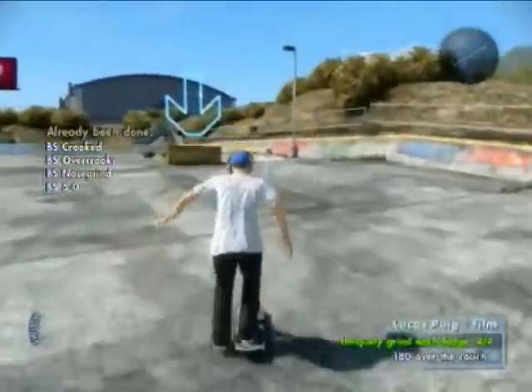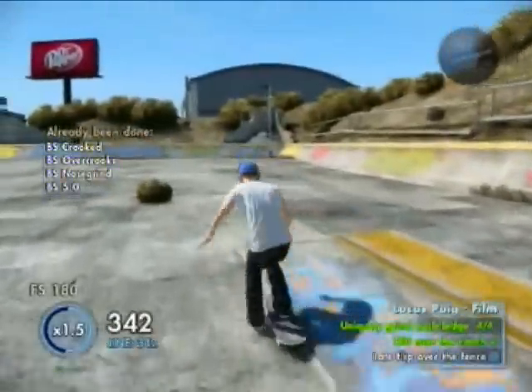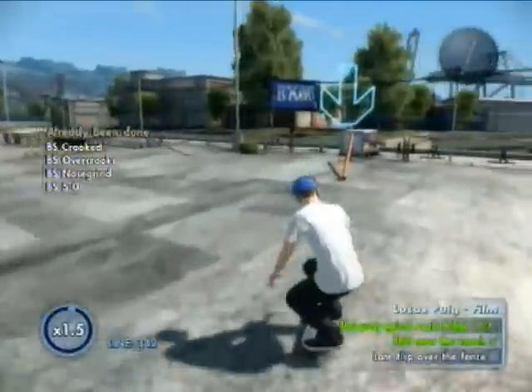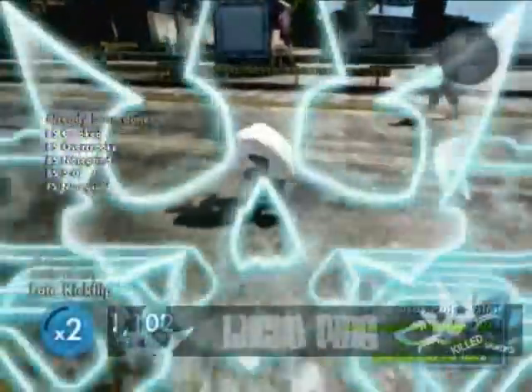Then head for the couch and do a simple 180 — you can just ollie it or whatever you want to do. And then turn to your left and you'll see a pole going over the fence. What you want to do here is just get on it, then ollie off and do a quick late flip. And then you'll kill it.